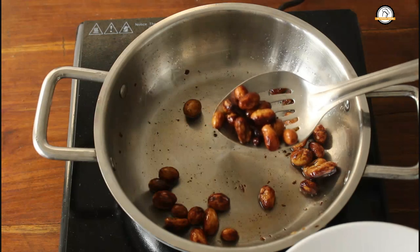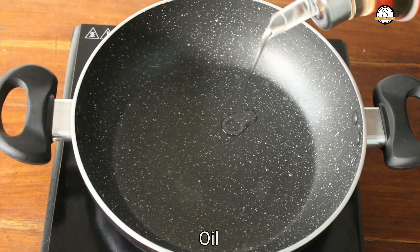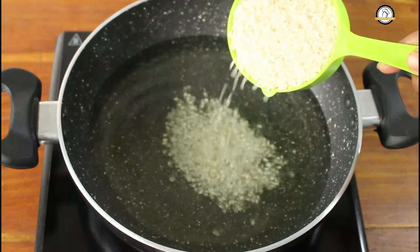The raisins are also ready, set this aside. Now take a pan and add enough oil for frying. Once the oil is hot enough, add one cup of rice into it and fry them.